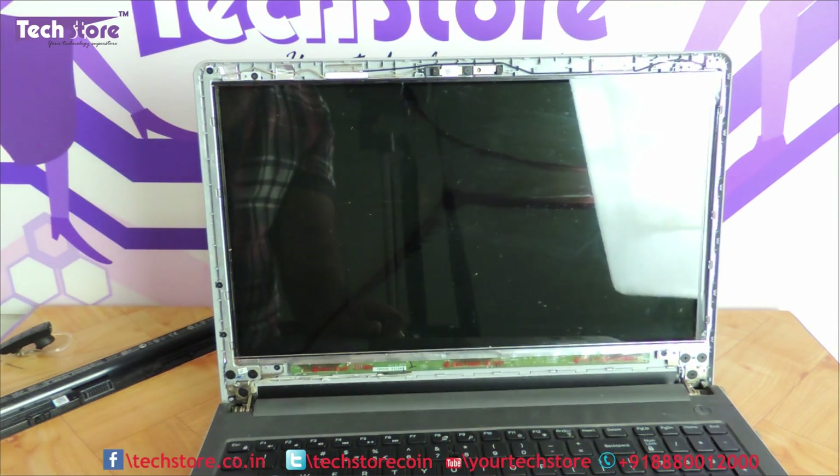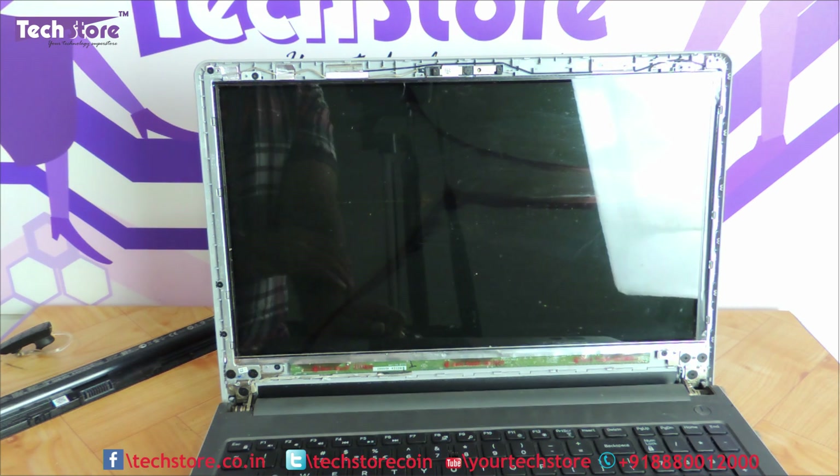Now as you can see it has got a matte LED, so if you are placing an order you have to place an order for a matte LED 15.6 inches. We will open and check how many pins it has.